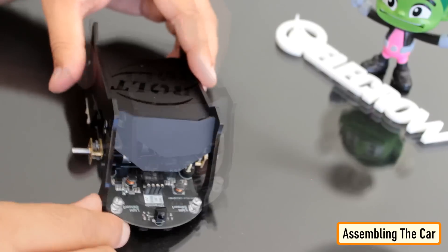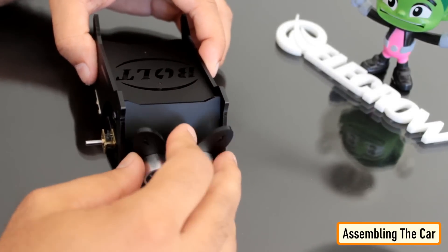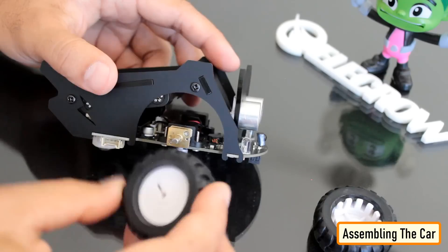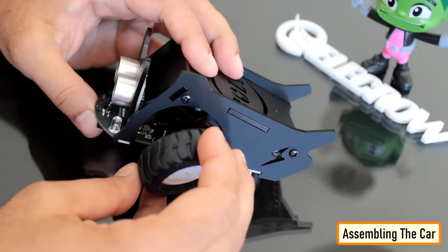Next, I connected the ultrasonic sensor to the female pin headers. The Crobot ultrasonic sensor not only avoids obstacles but also emits colourful RGB light. Next, I connected the two wheels to the chassis. That's it — all done.